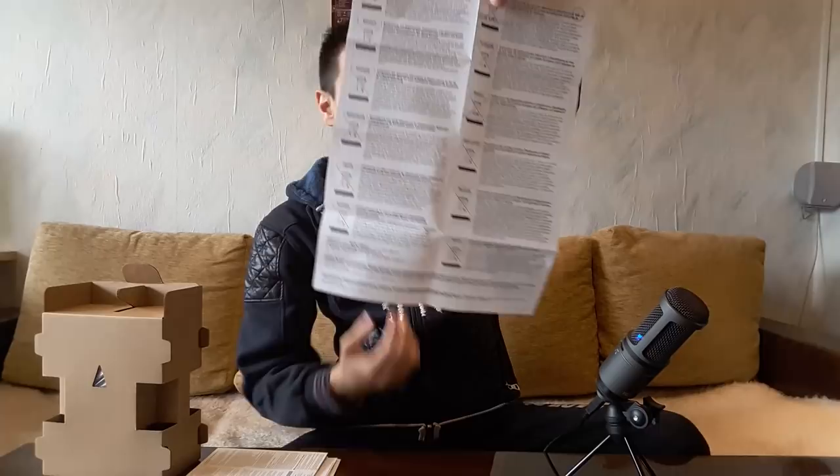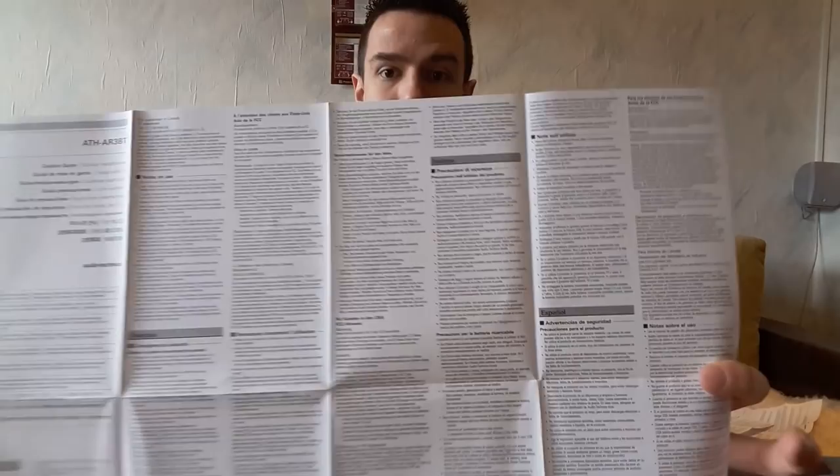By the way, I already unboxed this and put it all back together just to show you guys what's exactly in the box. This is the first sheet of paper — some not so interesting stuff, it's in Chinese or Japanese. This is the second documentation, again nothing super interesting. Next we have a big sheet of paper. I've seen someone unboxing with a book inside the box — I didn't get a book, this is all I got. Maybe the US version is different; in the US you get different stuff.